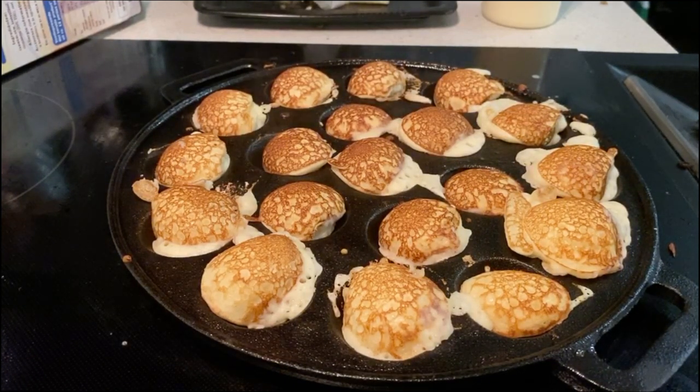Very yummy. So guys, I'm going to sign off and leave you with this lovely view. Thanks a lot for watching — I'll talk to you all next time. Bye!